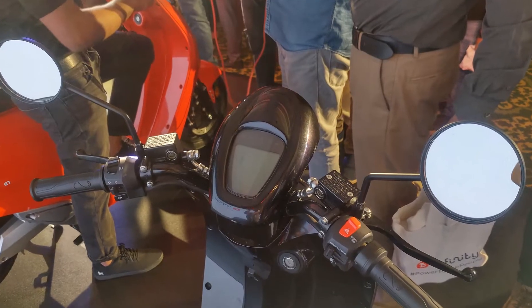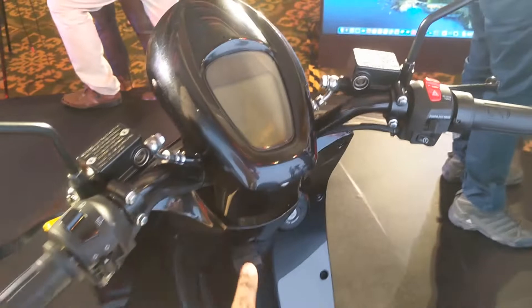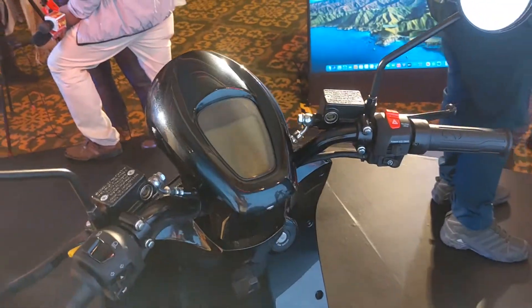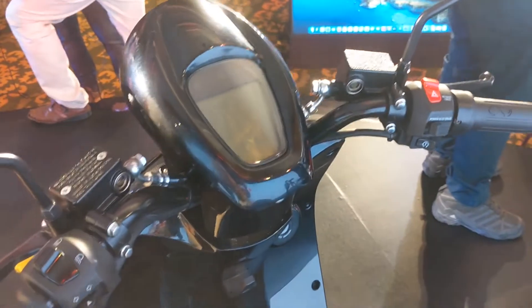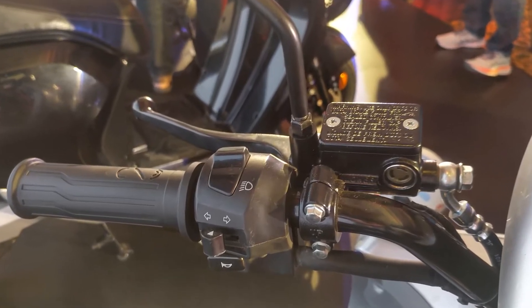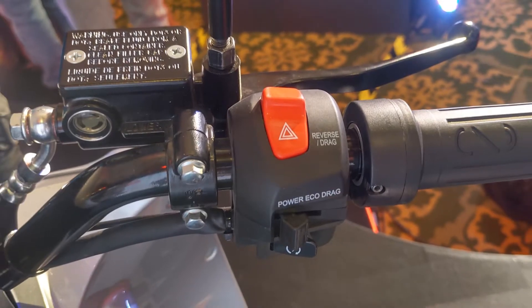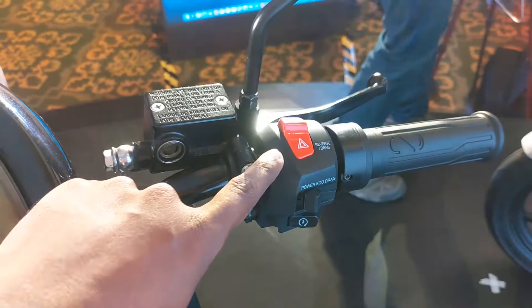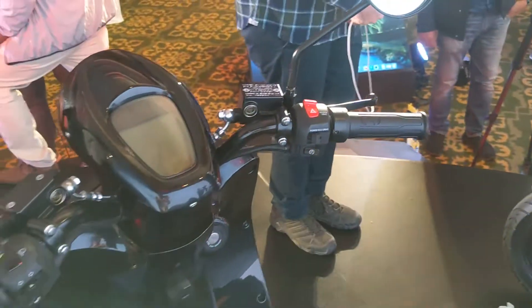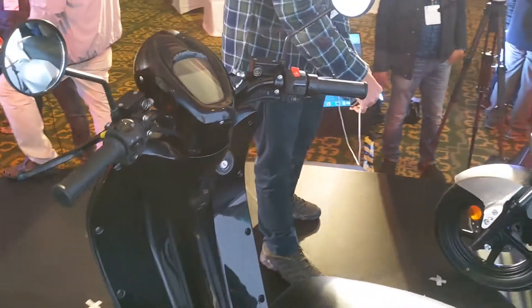We cannot turn on the scooter as the team isn't allowing us to, but this is a very basic, simple display which shows range and other information in digital format. The switchgear is quite simple and not complicated to use. There is a hazard switch and different power modes — drag mode and eco mode.